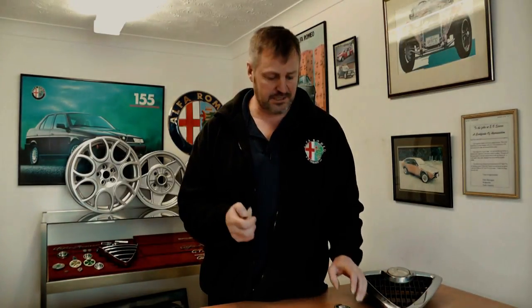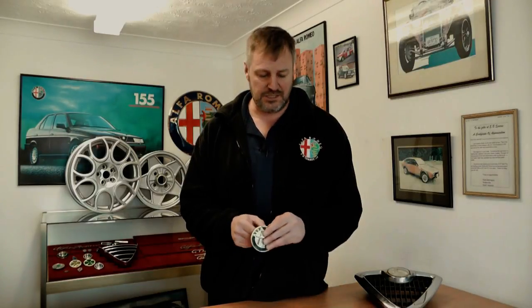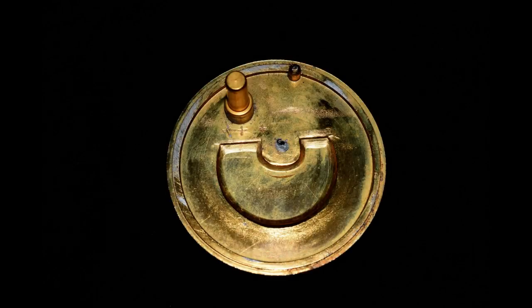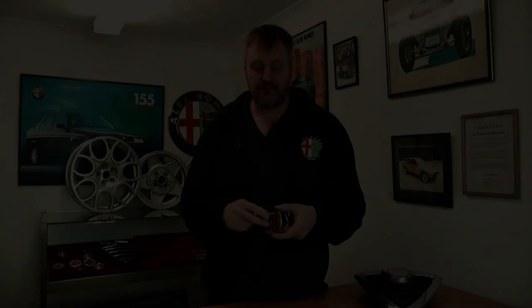Now the badge cover that we supply is actually slightly different. On the 916 the swiveling boot badges, there's an early and a late version. Now the early version is this brassy coloured alloy. Unfortunately if you have one of these you really need to change the whole badge as a complete assembly.